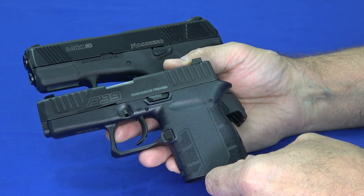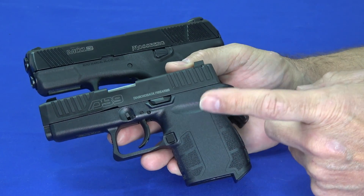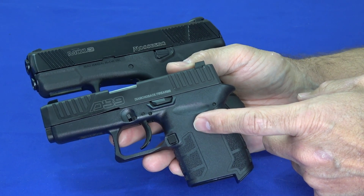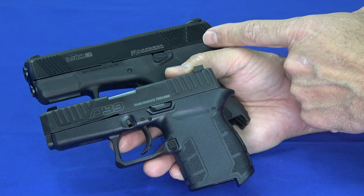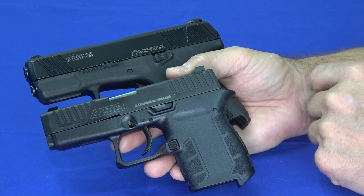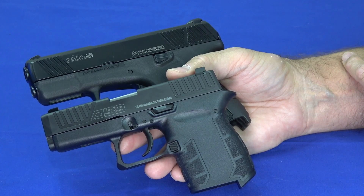Both guns worked day one out of the box. The DB9 was new when we got it — hadn't been previously shot or broken in, just like walking into a store and buying it. The Mossberg we bought ourselves, also new. Both of them: no break-in period. Just clean them, oil them, load them, and start shooting. Day one, they worked.